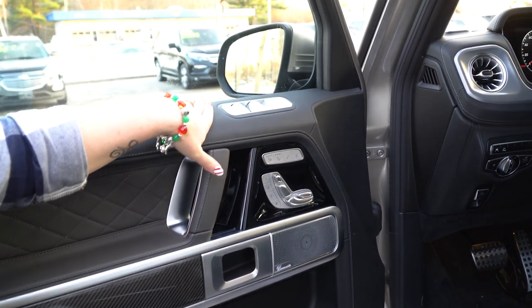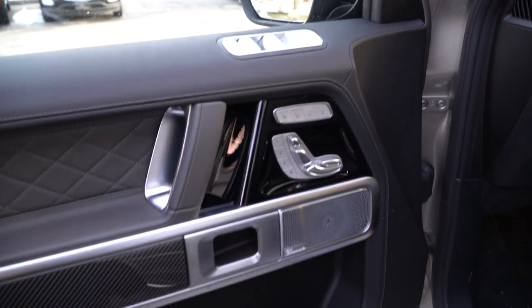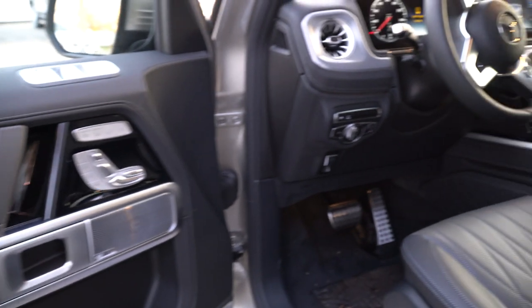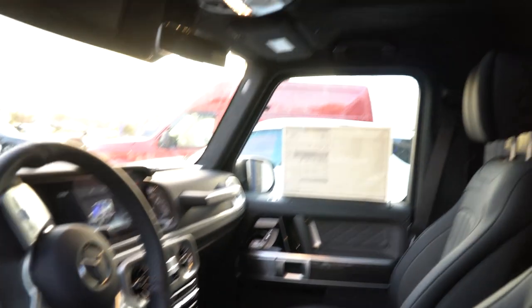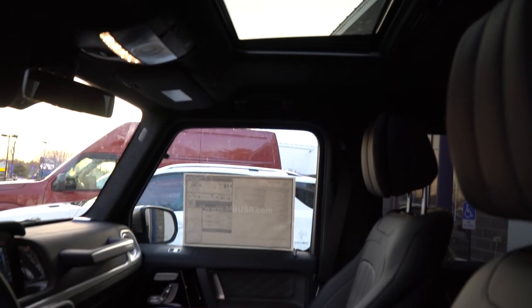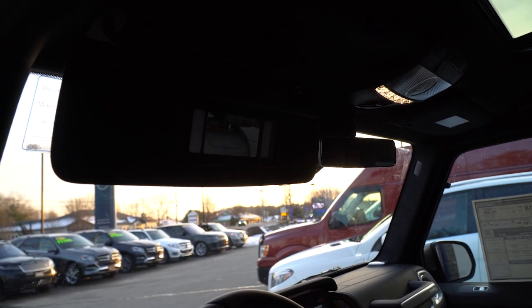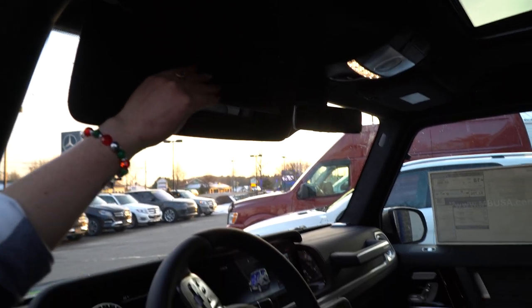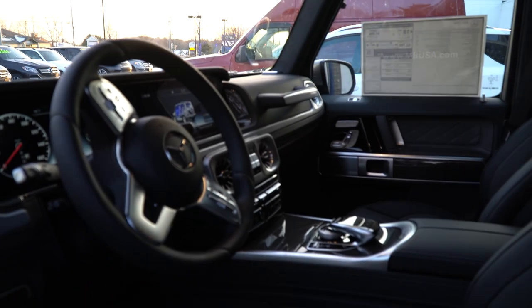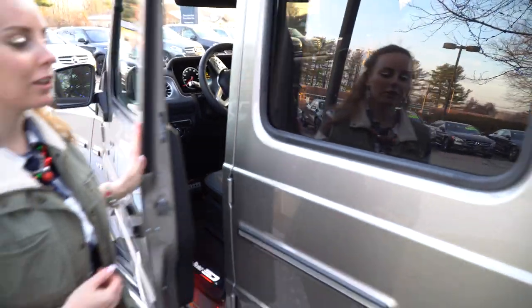Your window settings are on top this time around, and we also have the upgraded Burmester sound system in here. We also have a little moonroof if you look up into the top, and in the G550, the driver's side visor comes with a vanity mirror — which I know I miss when I'm in a vehicle if it doesn't have it. So that's just one of those little perks. If you're one of those people that utilize them as well, then you're going to love it.